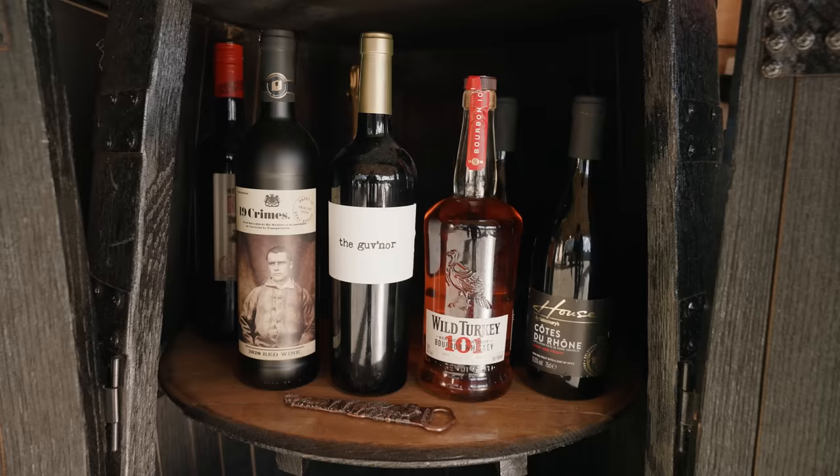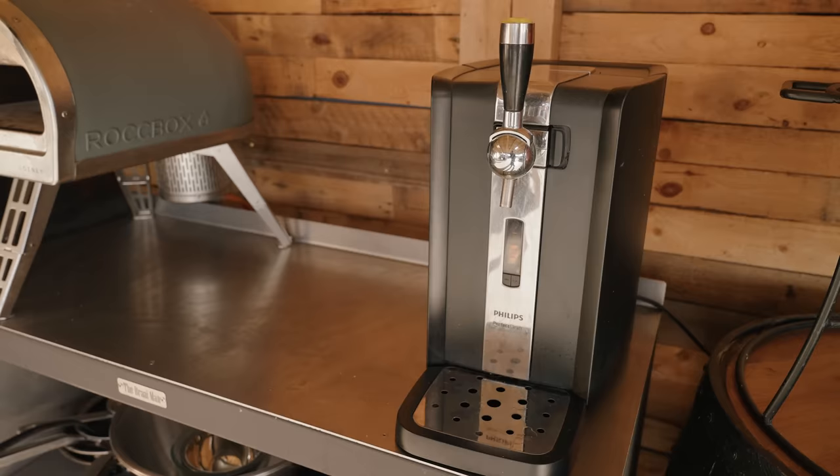That's my drinks cabinet, and of course I do love a beer so I've got my Perfect Draft machine that pours me the perfect ice cold pint of Stella.